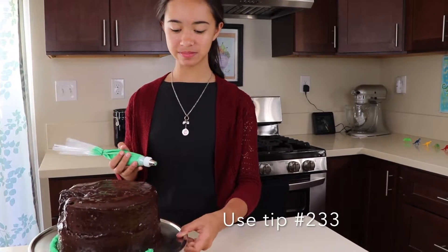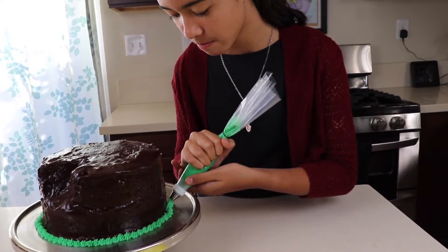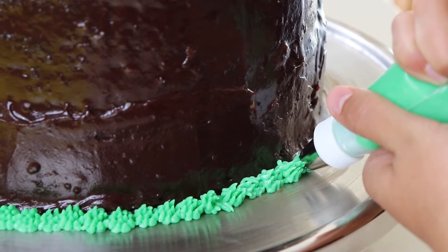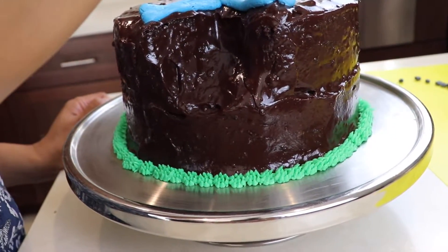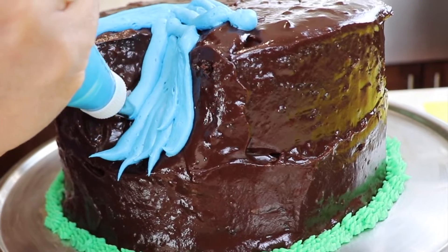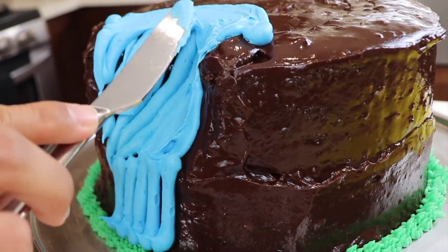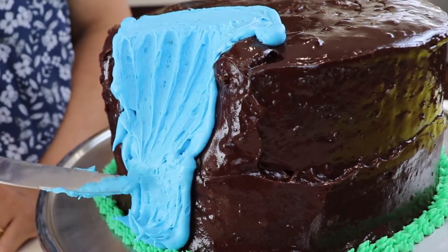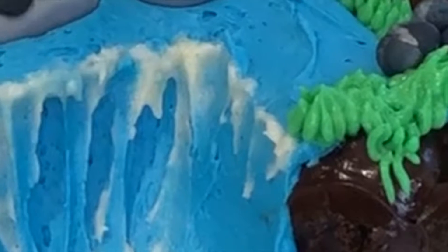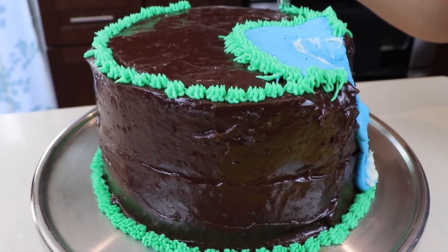Now let's add some green grass around the cake using tip number 233. Then use blue frosting to create a waterfall — just frost the sections with the tip going down so it looks like it's cascading. You can gently and lightly blend it later with a knife. We also added a little bit of white frosting on the waterfall to make it look like bubbles. Also add green grass around the top layer of the cake.